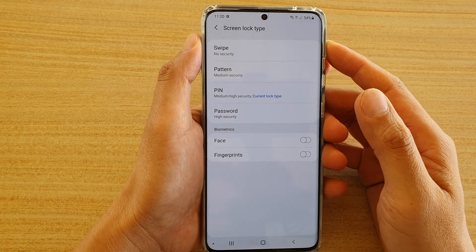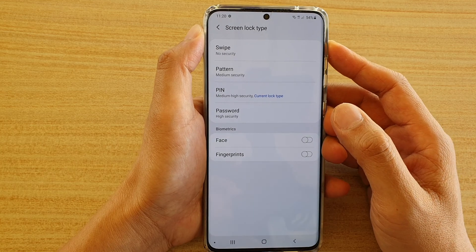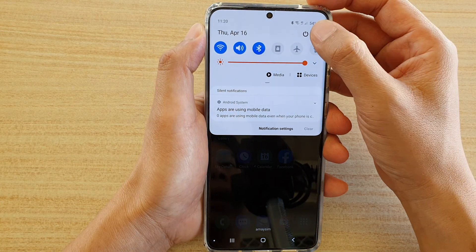How to set up fingerprints on your lock screen on the Samsung Galaxy S20, S20 Plus and S20 Ultra. First tap on the home key to go back to your home screen, then swipe down at the top and tap on the settings icon.